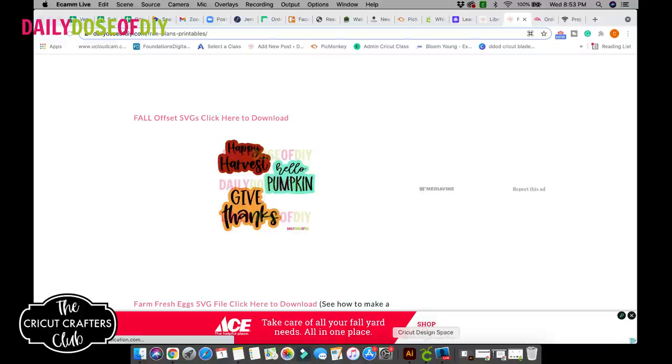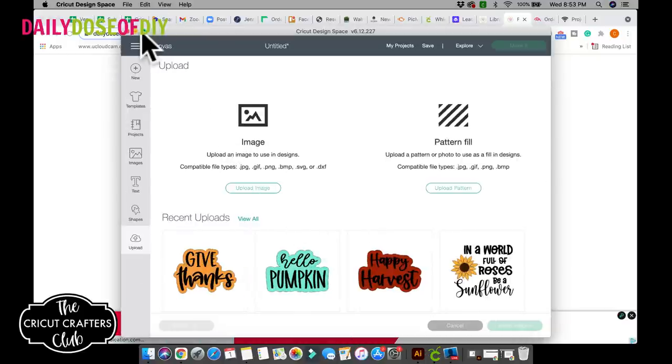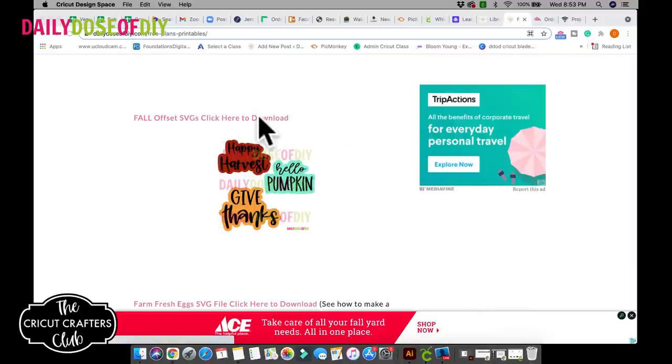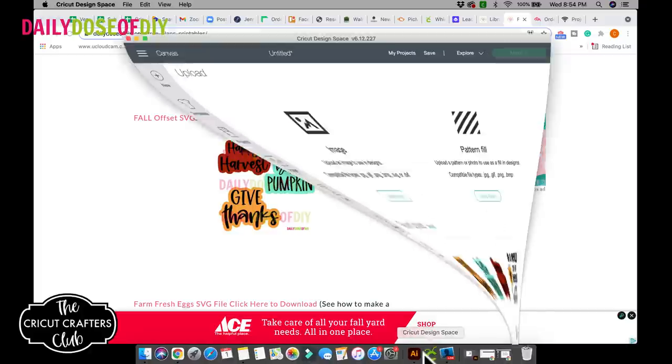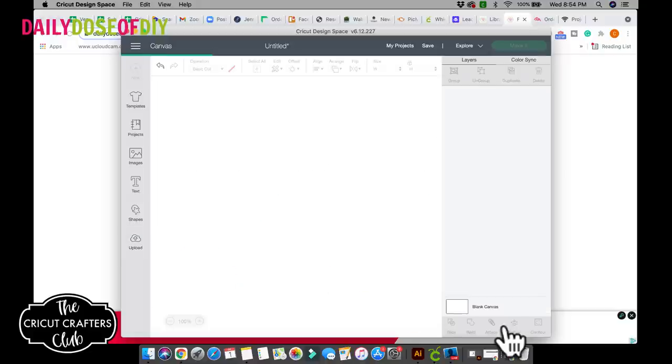For these SVGs, scroll down to F for 'fall offset SVGs' because all of them are offset. In Cricut, once you get them downloaded, it's one click — where it says 'click here to download,' it will automatically start. Check your downloads folder; your SVGs will be there. There are three SVGs in that file: Give Thanks, Hello Pumpkin, and Happy Harvest. Tonight we're going to work on the Give Thanks, so select the SVG you want and insert it into Design Space.